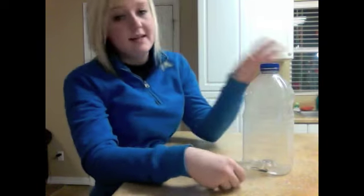Today, to go along with our lesson, we are going to have a little experiment, and we are going to make a cloud in a bottle.